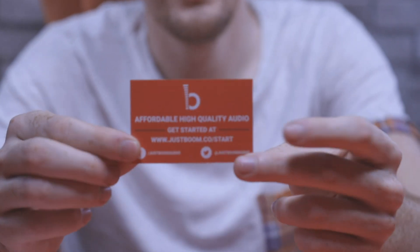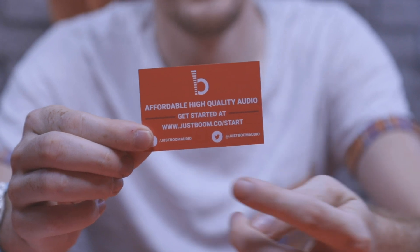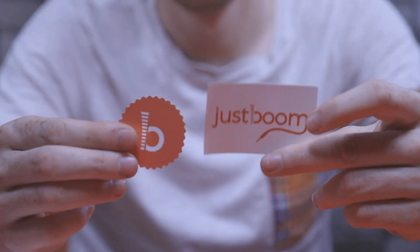We've then got the JustBoom card. It's got the getting started URL — justboom.co/start — with written versions of all our tutorials and videos. If you prefer picture and written guides, that's all on there as well. And then we've got the JustBoom stickers — you can stick those wherever you want, on your bedroom door, on your laptop. If you do, make sure you tweet us a picture because we love to see that kind of thing.